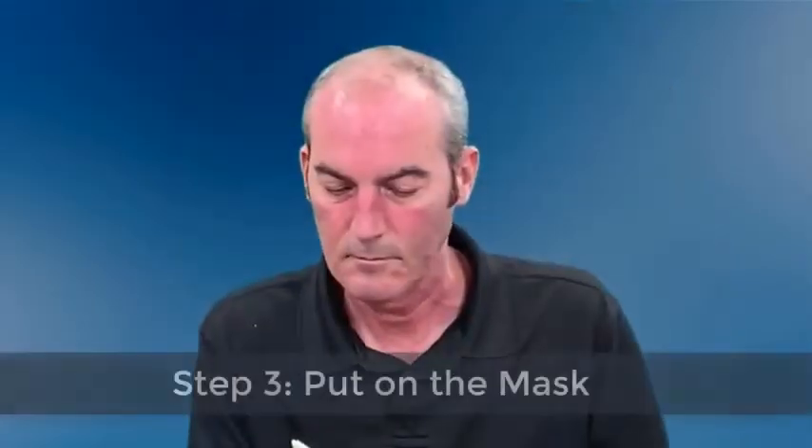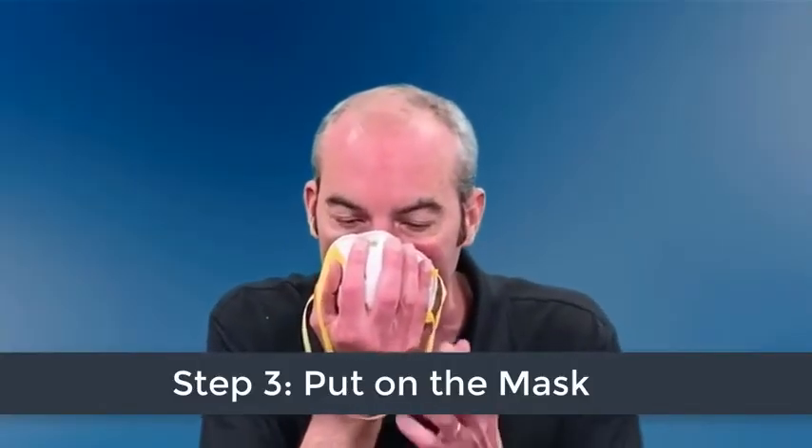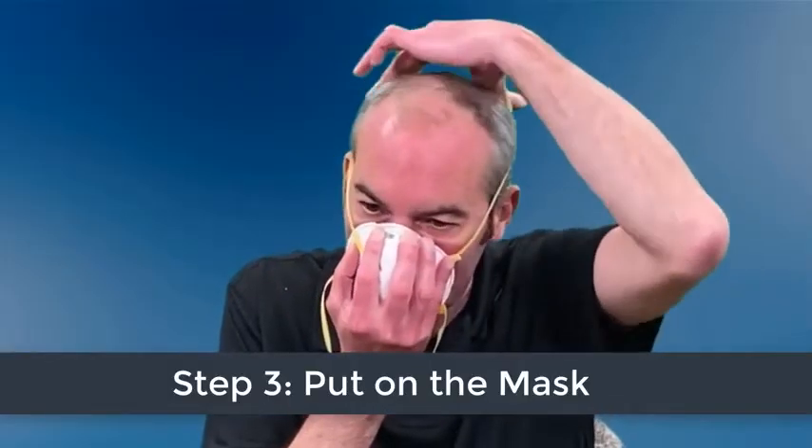After inspecting the mask, cup it in your hand with the nose piece at your fingertips and the straps hanging below your hand. Next, lift the mask under your chin with the nose piece up.